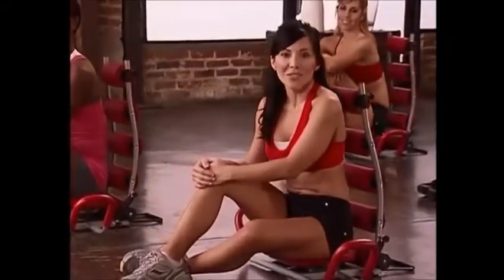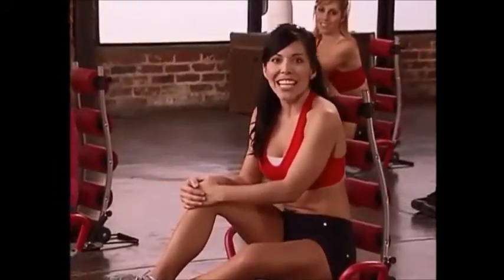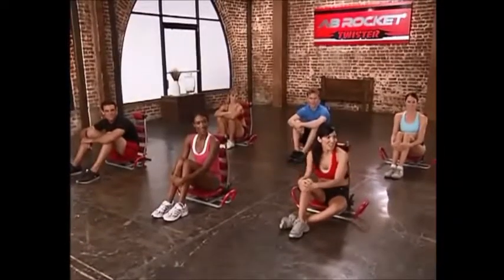Hello everyone and welcome to the Ab Rocket Twister Beginner Workout. I'm Janie and I'm going to be leading you through the class, and of course we have this great team here that you can follow as well.